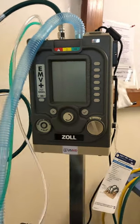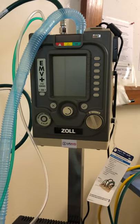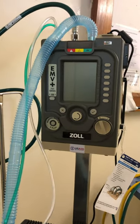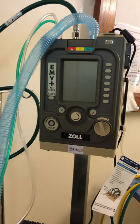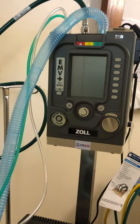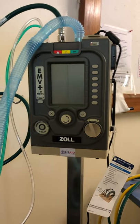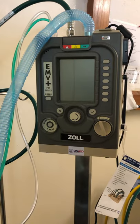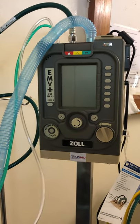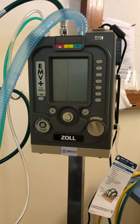Hey guys, we've gotten these new EMV Plus ZOL ventilators from USAID and we've already been using them. I just wanted to do a brief little instruction on how to use them. Like any ventilator, please be careful about what you're doing. If you're in doubt, call for help. If it's not working, call for help. Remember all those basic safety things.